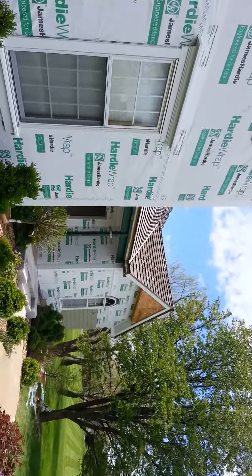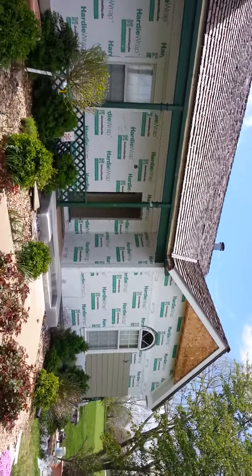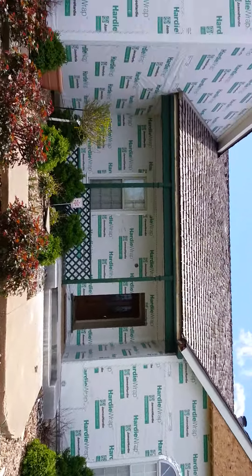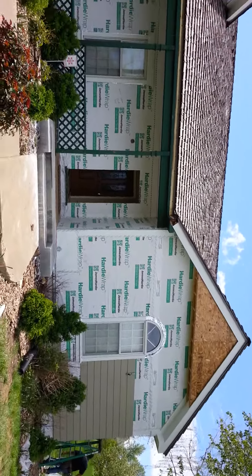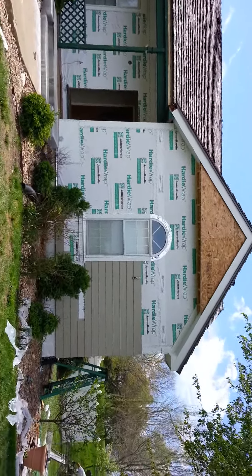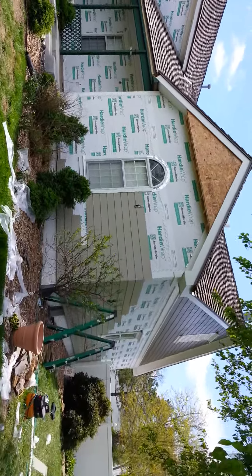Wes McIntyre, Diamond Contracting, 913-829-8665. Come find us on the net at diamondcompanies.net. You can also find us on Facebook, Twitter, and Google Plus. We should be posting some pictures of this house pretty soon. James Hardy Color Plus Siding Installation, Leawood, Kansas.